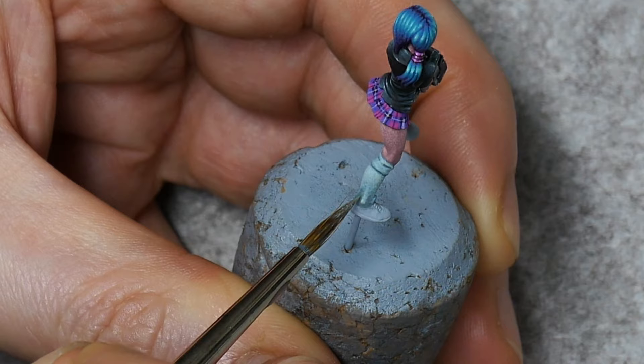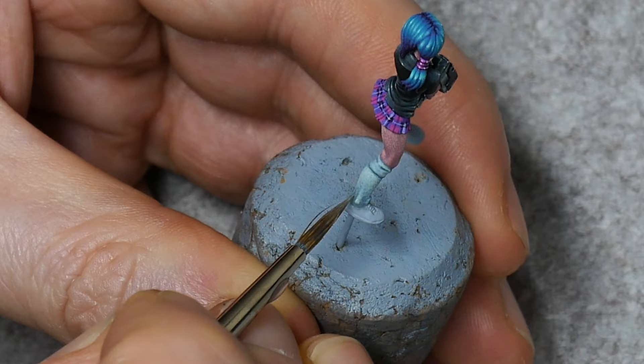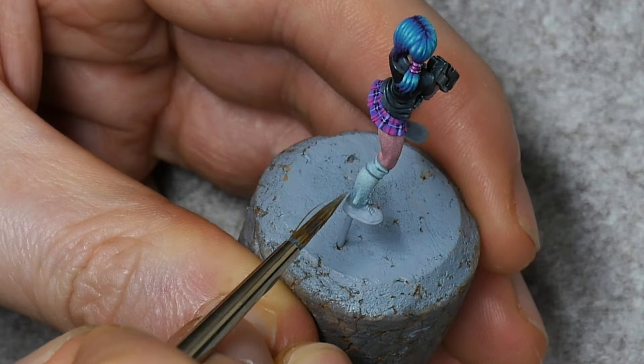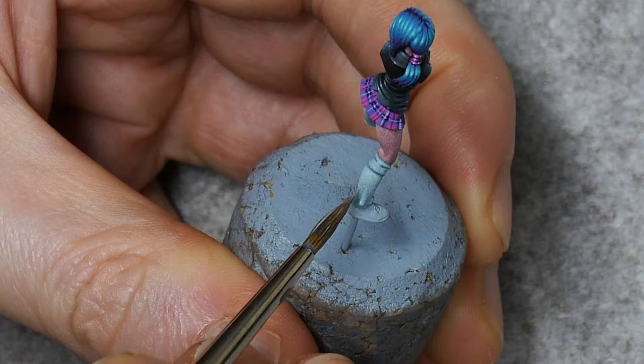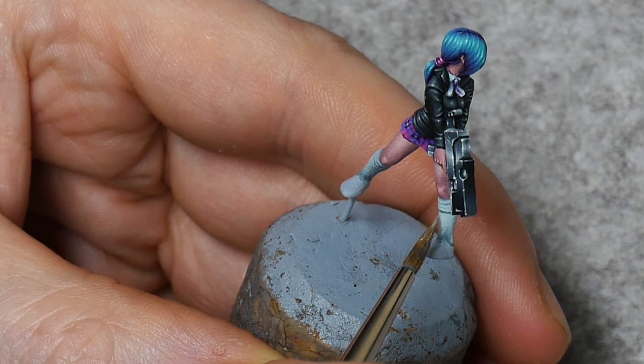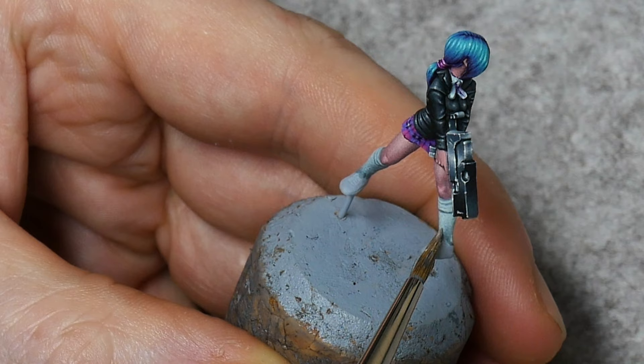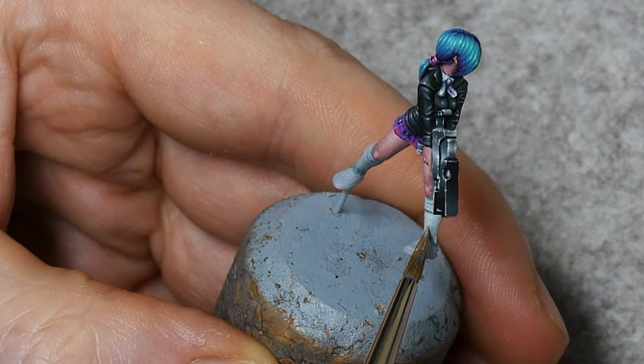I'm just going to keep working my way along the colours on the palette until we're basically painting with pure white sands. When you get to this point, it's probably going to appear too bright on the socks — but don't worry about that, we're going to be adding some glazes on top of this later, so this brightness will actually get reduced quite a lot. You actually want to push your highlights up a bit higher than you would normally. That way when we come to add our colour over the top, they're going to dull down to where we do want them to be. This is the same sort of trick you see a lot of Spanish painters using — so the likes of Sergio Calvo will over-highlight and then reduce it down at the end with glazes.